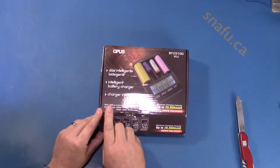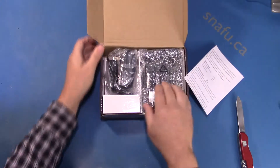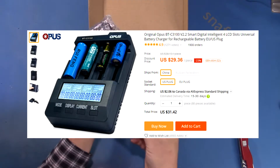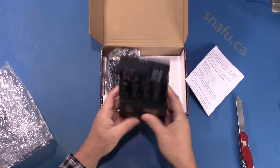It supposedly supports NiCad, nickel metal hydride, lithium ion, all sorts of different sizes — double A, triple A, single A. It was about $30 US if memory serves me right. Nice little charger. You see a lot of people using these online.